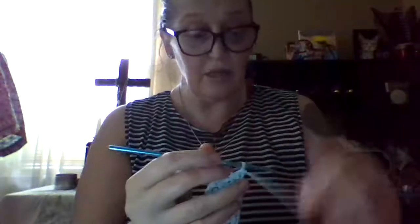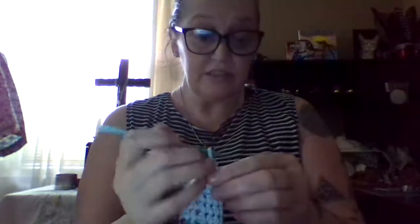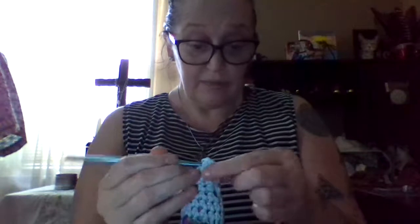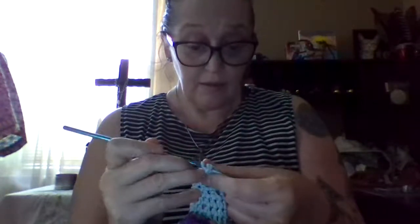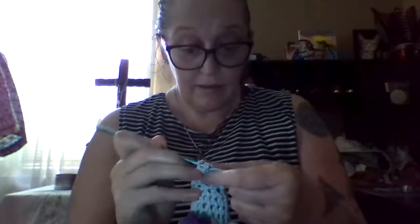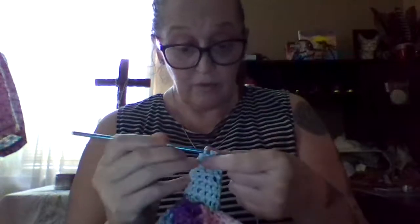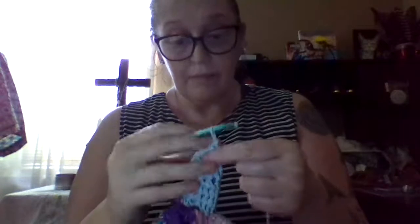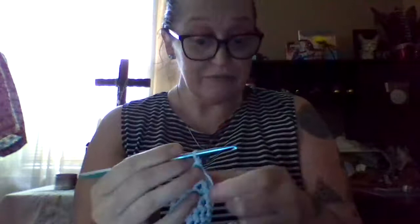If you guys would like to see this hat — Senya, do you want like horse mane on this? Or do you want like a horse tail on it? What else do you want on this, sweetie? Because I can do either or, or both. I really could, just for you.